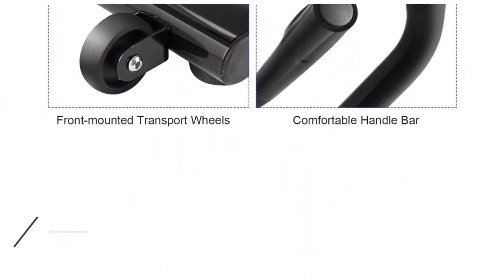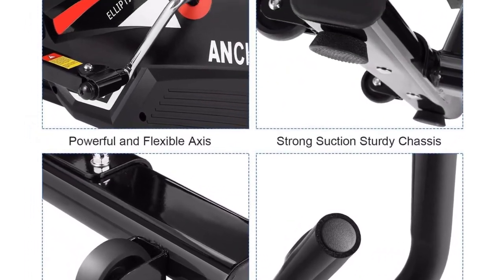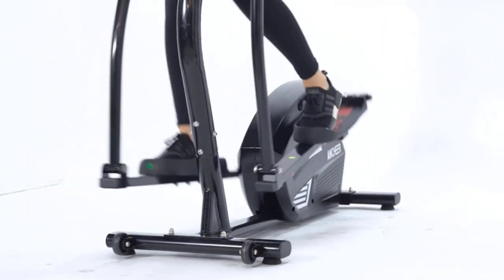This model is whisper quiet, compact, and lightweight, making it perfect for taking to the office or around the house. There are three different automatic settings as well as five levels of speed to choose from.